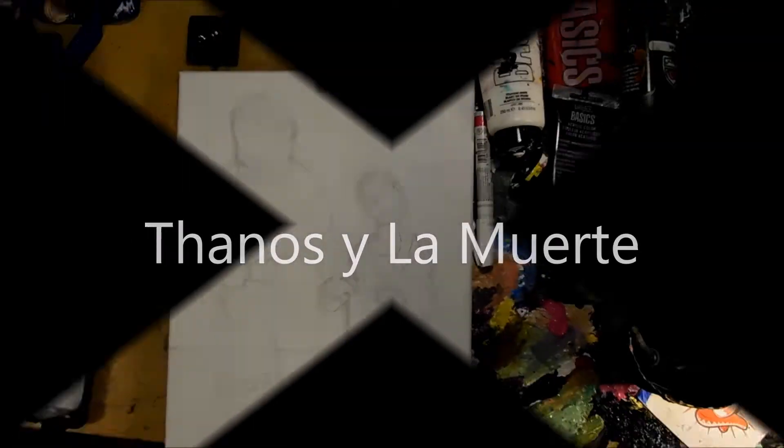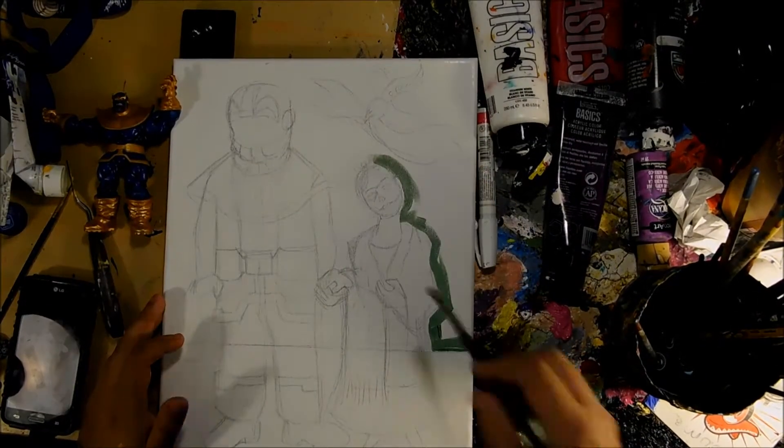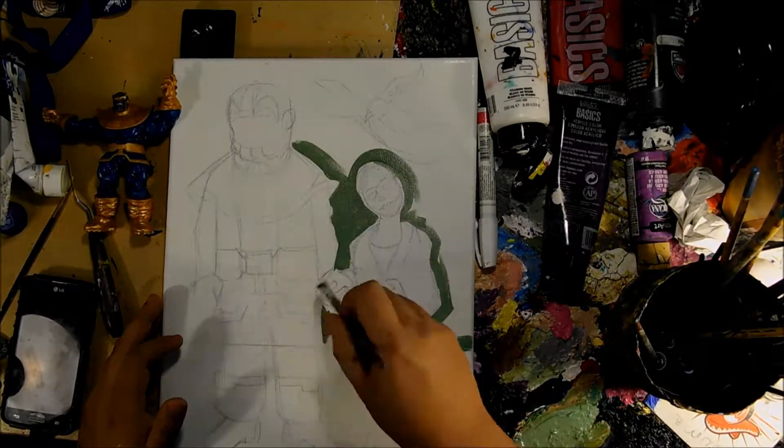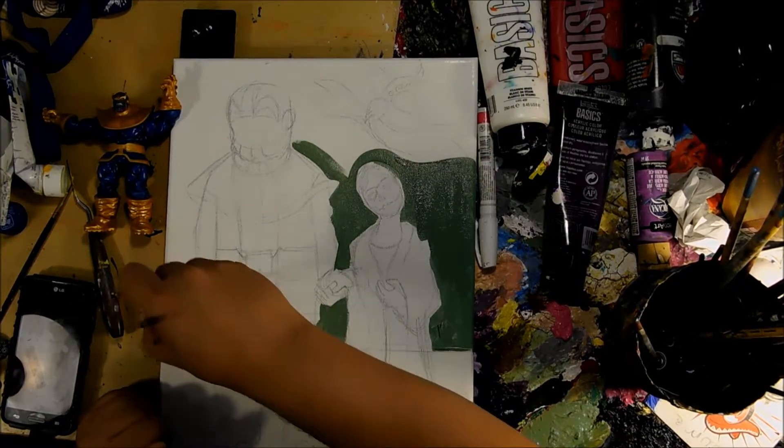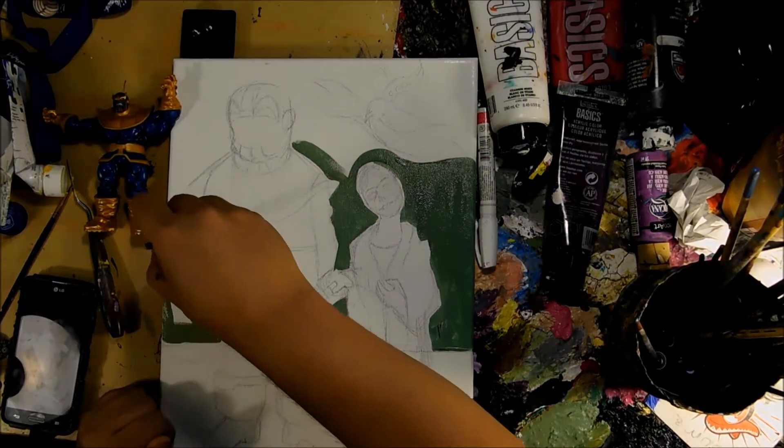Hello! Welcome back to another exciting edition of Pushin' Paint with Jesse. I'll come up with a better name, I promise you guys.